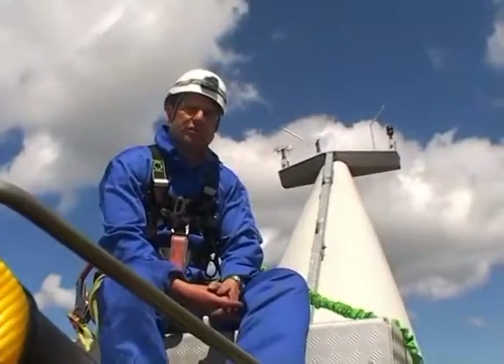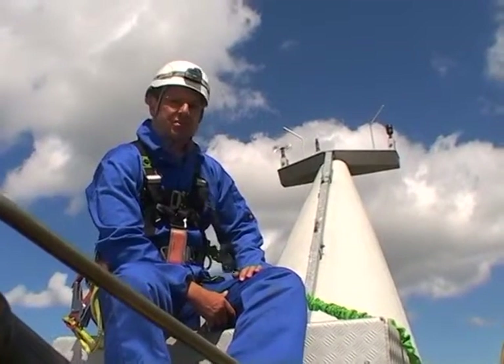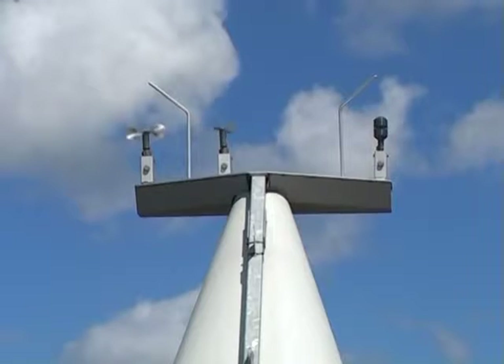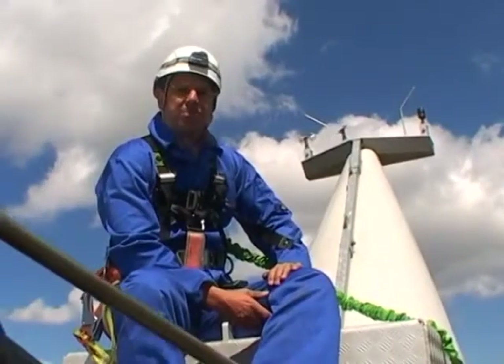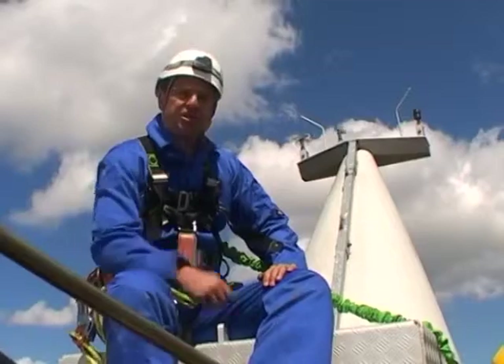We're now sat at the rear of this Siemens 2.3 turbine, and the heart of the business are the wind instruments we can see at the back. We've got an anemometer, a wind vane, and an ultrasonic instrument that does both. The computer uses this information to work out where the wind turbine has to point, and the pitch angle, so it can take the energy out of the wind and put it through the generator.